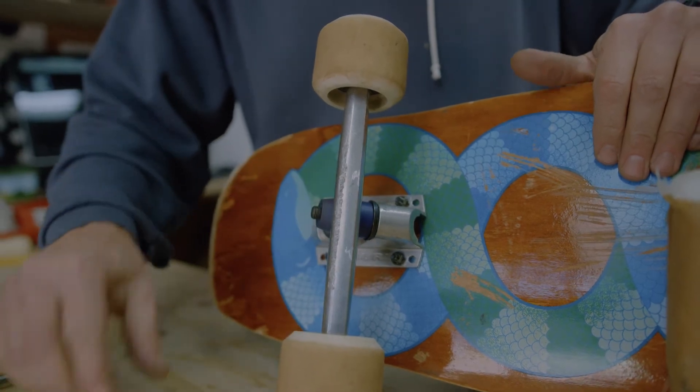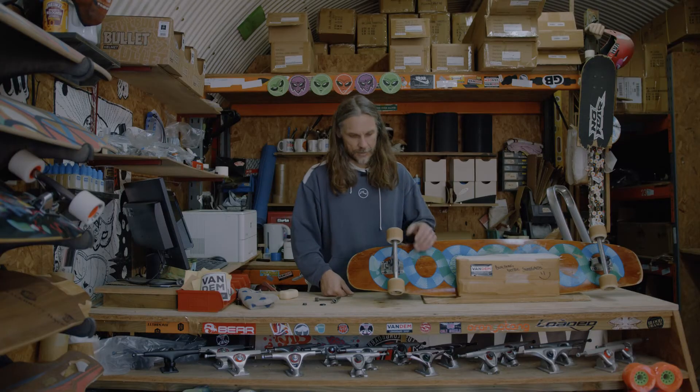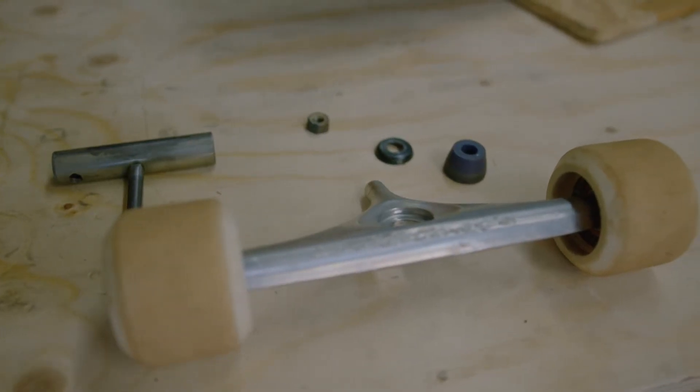Taking the kingpin off. Washer comes off. Top bushing comes off. What I always recommend doing is if you're not that sure of how your truck is built — you've got two trucks on your board — leave one built whilst you're taking the other one apart, and then you've always got a pattern.